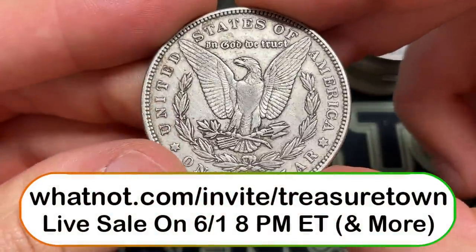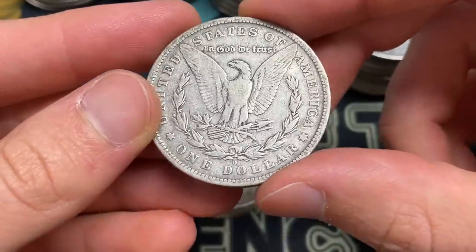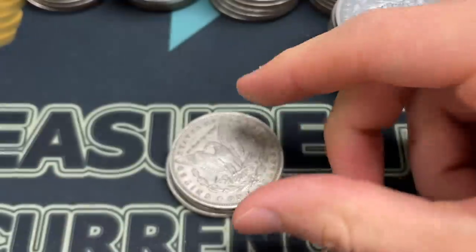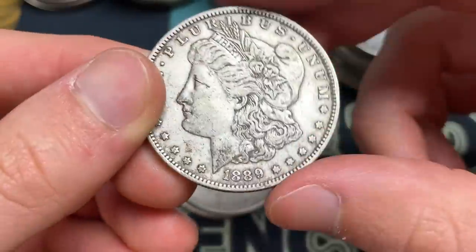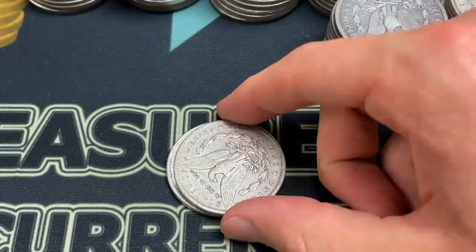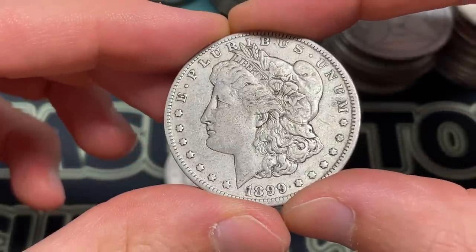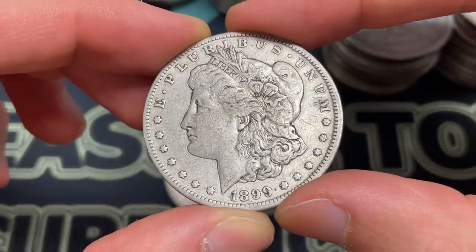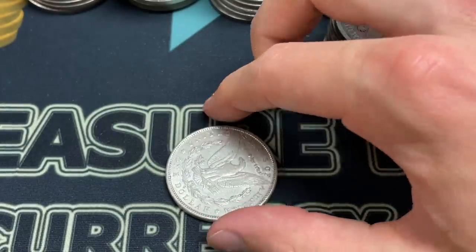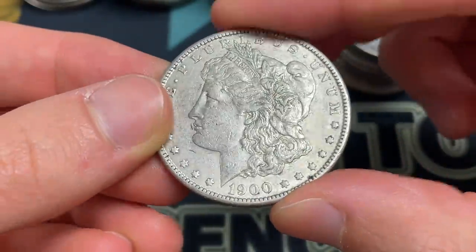Some of these are going to be selling in tomorrow night's live sale on Whatnot. 1885. I have a $10 credit — basically you get $10 off on your first purchase. 1881 O — that's a slightly lower mintage, 5.7 million. There are some coins that won't be selling for below $10, but I have some nice world stuff or maybe a US silver coin that allows people to get a good deal when they sign up. Sold a bunch of Morgans recently. 1899 O. And I'm going to be going live there tomorrow night. Here's a 1900.